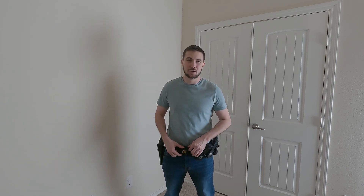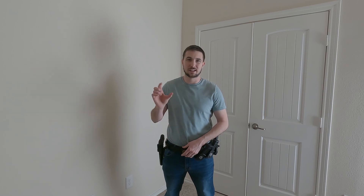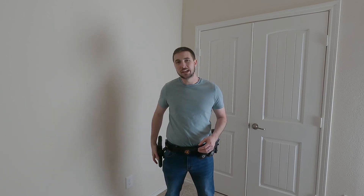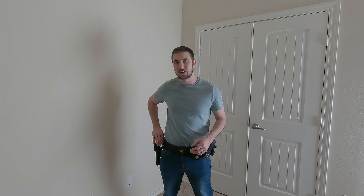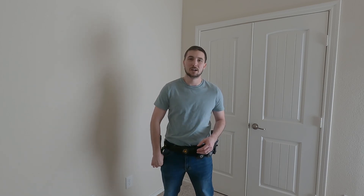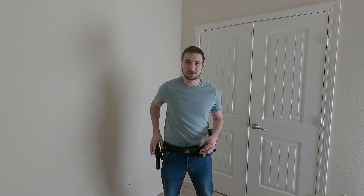The rig came with an inner Velcro belt and then an outer Velcro belt and then this little securing hook and loop thing that kind of goes around it all to keep it all Velcroed on. You honestly really don't even need it — the Velcro is pretty strong on the rig itself. It also comes with a holster, and the holster itself is on a hanger system and it has a spacer in between your thigh and the holster itself.